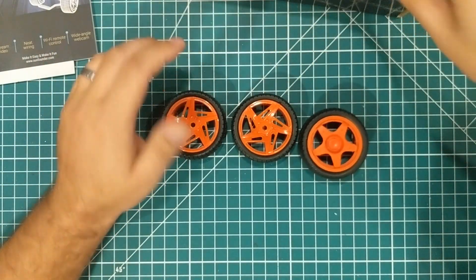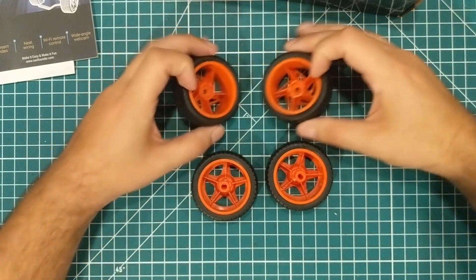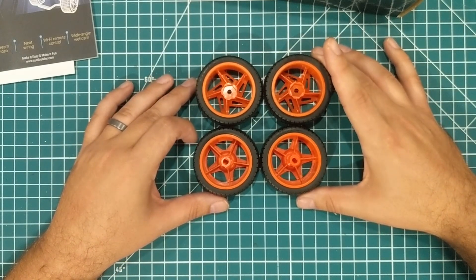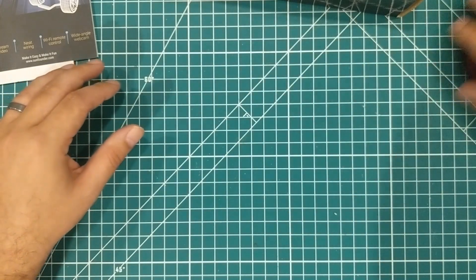So we got four wheels, a couple of different styles. These have a different offset on them, so one set of these is made to be driven and the other set is made to just kind of ride along. So I'm going to assume that there are two motors in this kit.